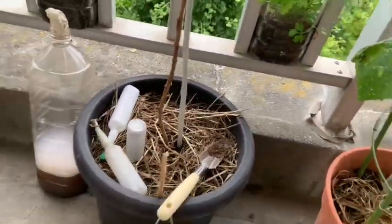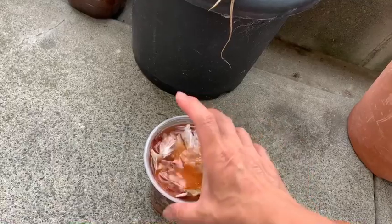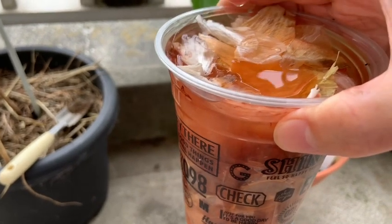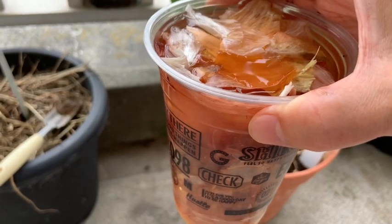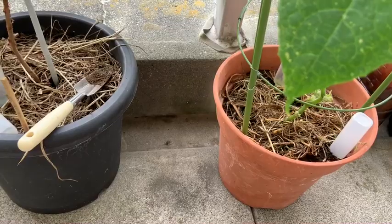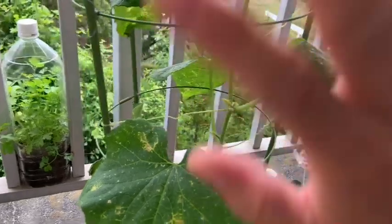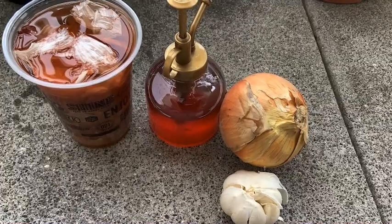Então, é assim. Eu recomendo vocês: deixam ela curtindo. Não fica cheiro ruim — ela tem um cheiro de cebola, é óbvio, mas não fica aquela água podre, fica como um chá. E aí eu deixo no cantinho, vou usando e vou repondo água. Essa é a minha dica de hoje. Espero que essa dica sirva para as pessoas que estão com o mesmo problema que eu. Fui, tchau!